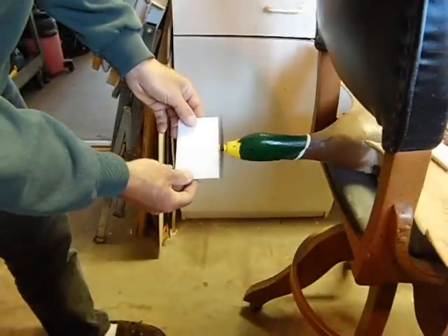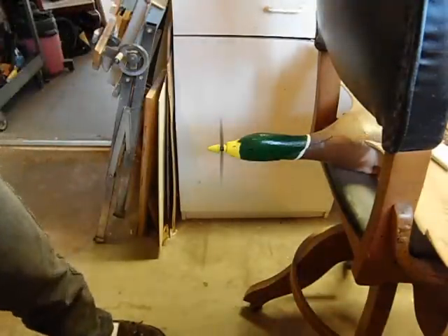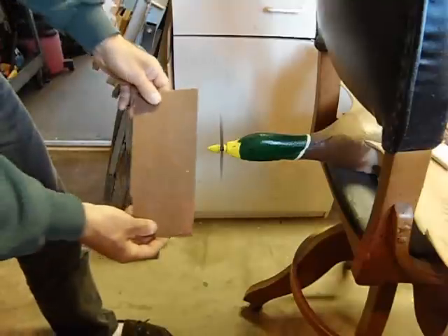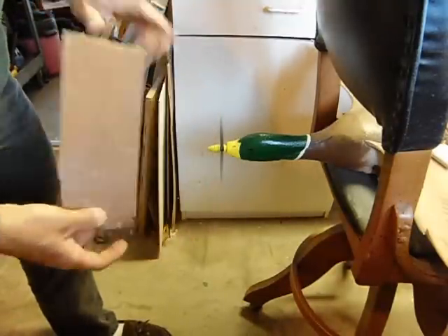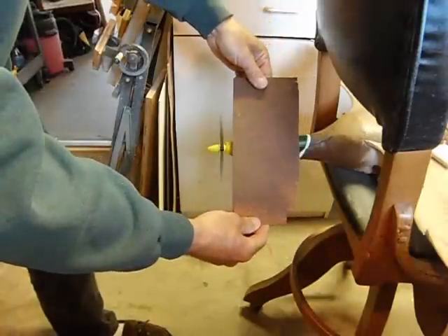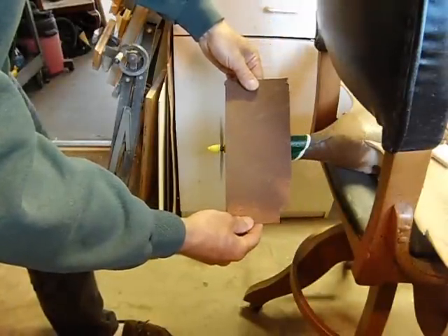Here I'm going back to the 6mm as a baseline. And now I'm going through the very thin piece of aluminum. And you can see that even the thin piece of aluminum generates quite a bit of noise.